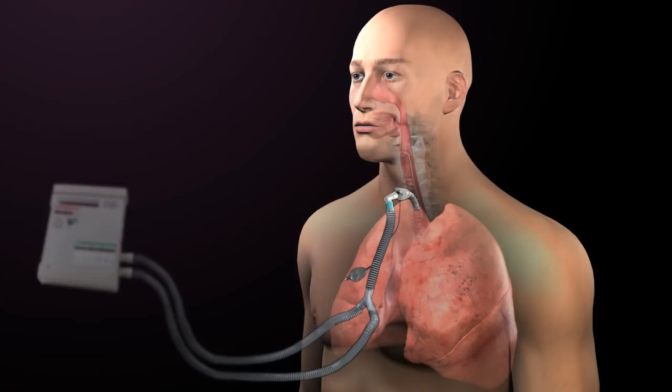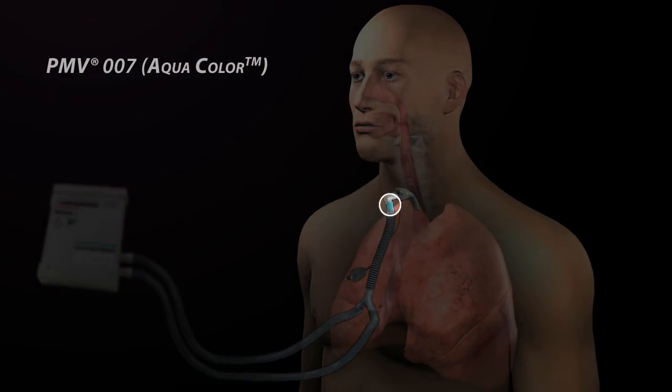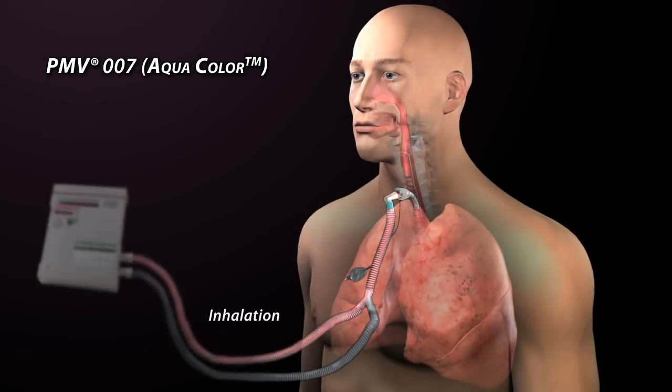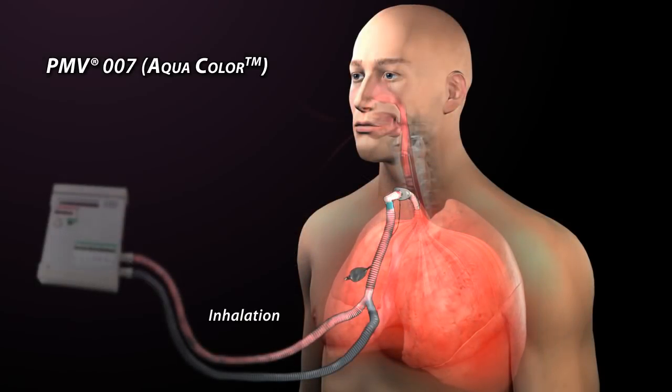The Passy Muir valve is placed in line with a ventilator circuit proximal to the tracheostomy tube. The PMV-007 Aqua valve is designed to fit inside 22-millimeter disposable ventilator tubing and adapts easily to closed suctioning systems and pediatric ventilator tubing. During inhalation with the Passy Muir valve in line, air flows from the ventilator through the Passy Muir valve and into the lungs. When inspiratory flow stops, the Passy Muir valve closes and remains closed throughout the expiratory cycle.